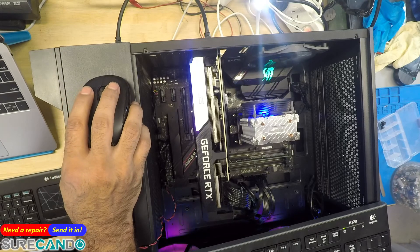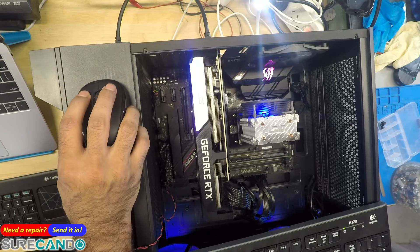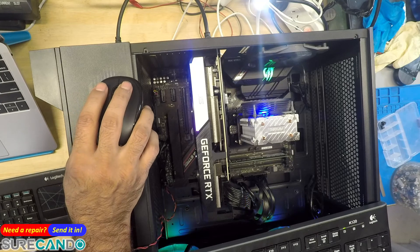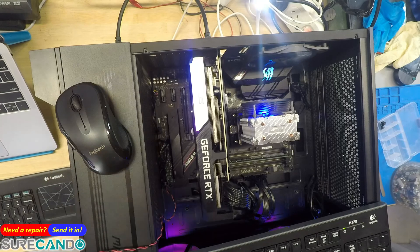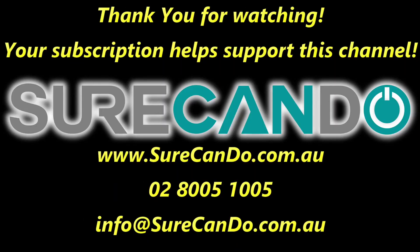It's an RTX 3070 — nice. Thanks for watching, I'll see you in the next one. Please subscribe to support this channel.